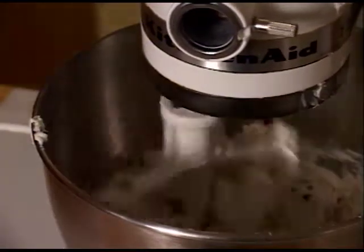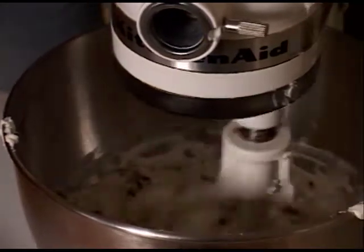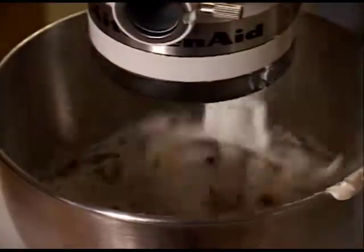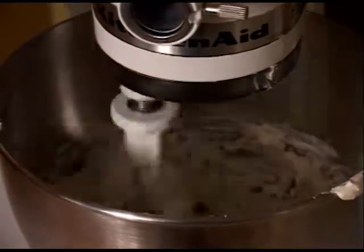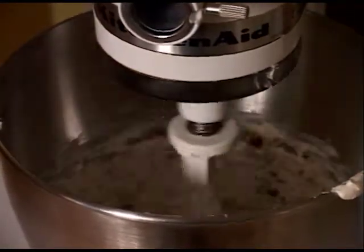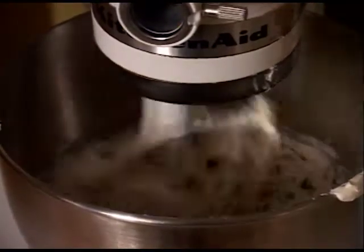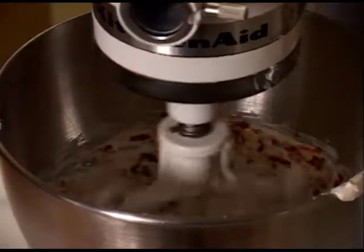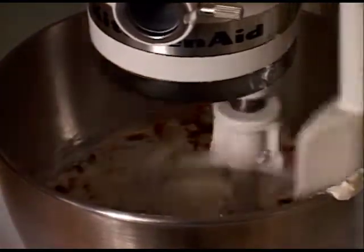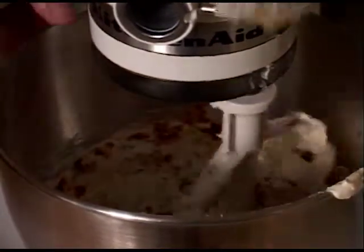One tablespoon of capers. What actually is a caper? It is a berry of a bush grown in the Mediterranean. That's about all I know. That's all I need to know — I didn't even know it was a berry. I thought it was a wallet. All right, you got everything in? Get it mixing up — it's a small batch, so it's going to be a little more difficult.